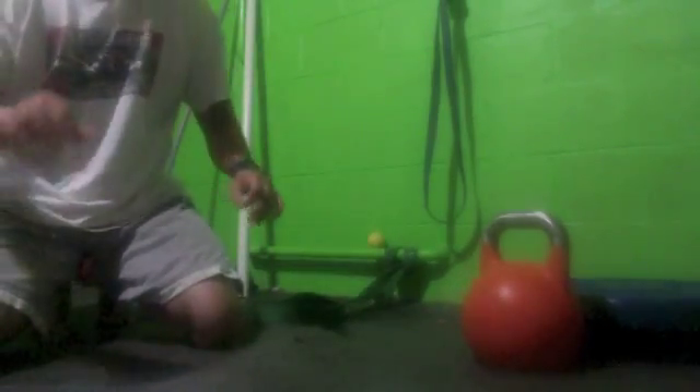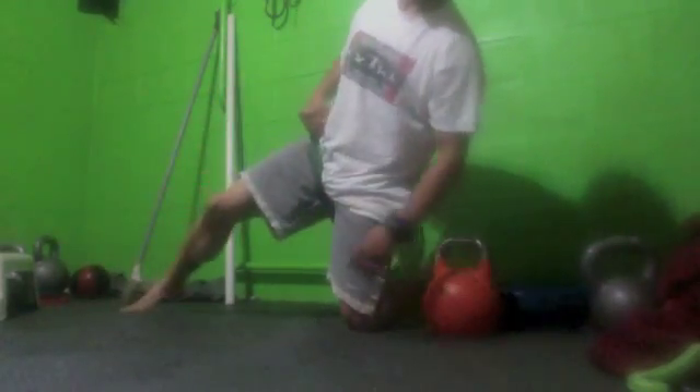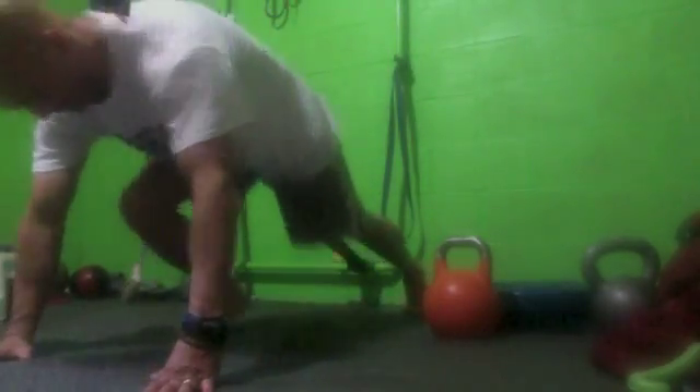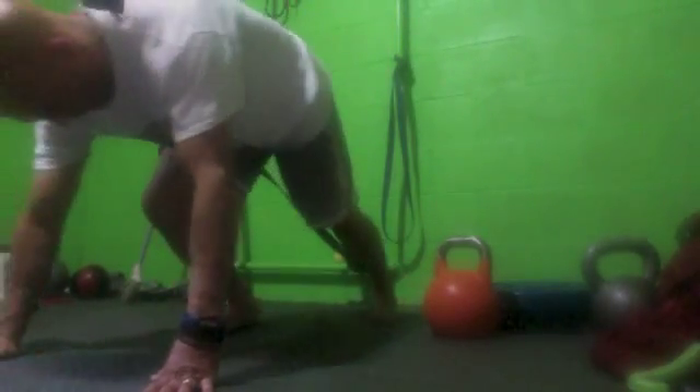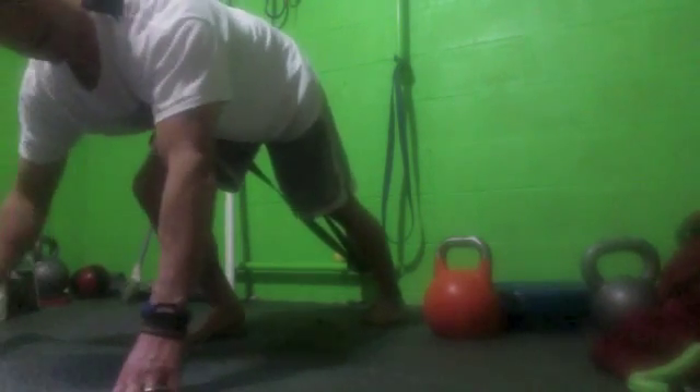The next one is the one-leg down dog flexion. I'm going to do my other leg for this one. You're going to bring it up right onto your hip flexor, and then you're going to come forward, just as far as you can.